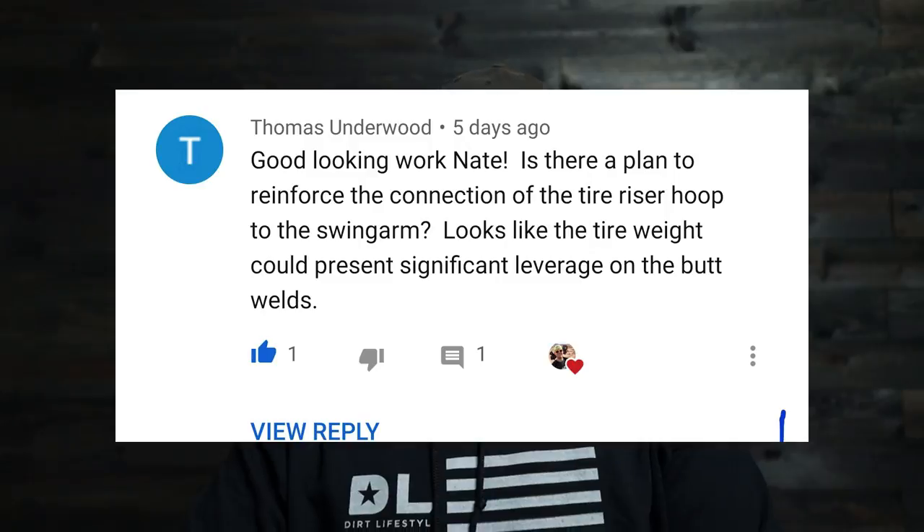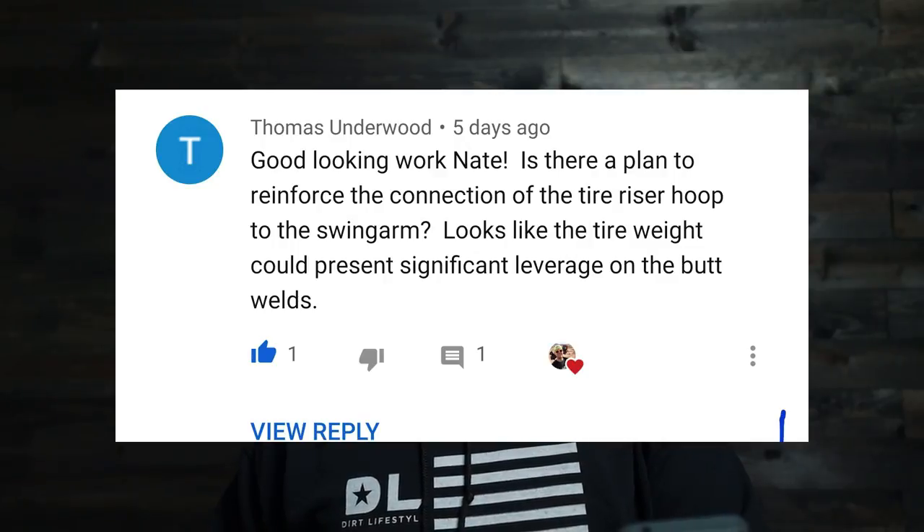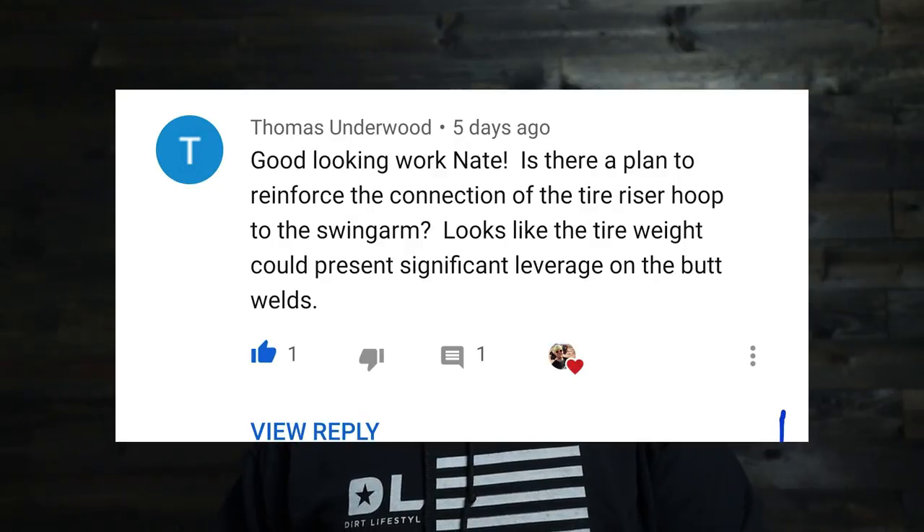The last question is from Thomas Underwood: 'Good looking work, Nate. Is there a plan to reinforce the connection of the tire riser hoop to the swing arm? Looks like the tire weight could present significant leverage on the butt welds.' I think we made a small attempt to remedy that situation in this video, because I completely agree — there's a lot of leverage from that tire on those butt welds. As I built those plates, I came up with some other ideas we might work towards in the next video. Right now I think we're moving in the right direction, but I'm not completely satisfied with the way that is gusseted. I'm going to stew on it — that is very constructive criticism, and I need to figure out a clever, light way to shore it up and keep it from flexing and breaking around those welds.